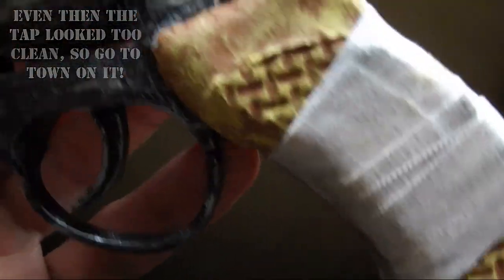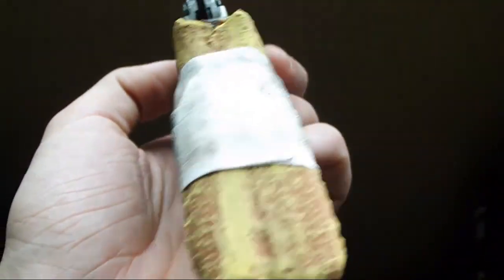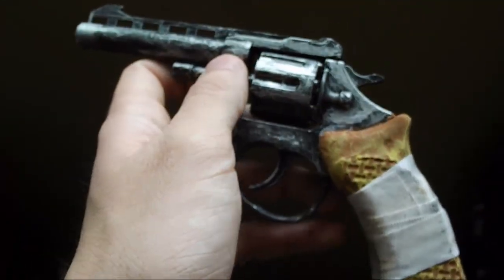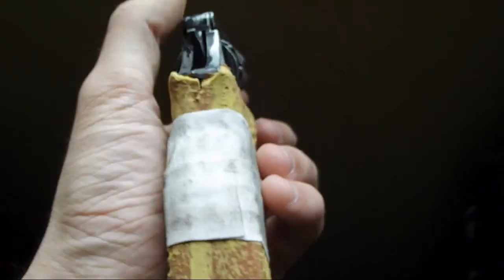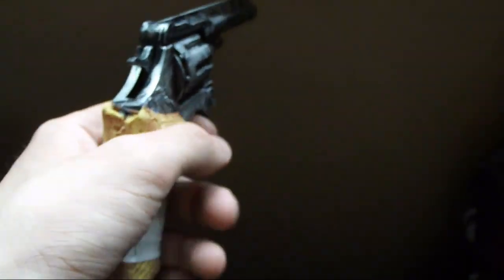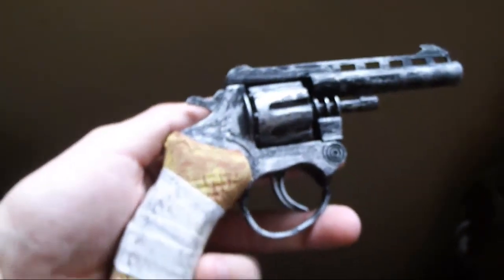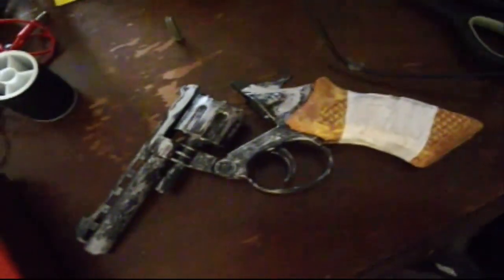That is how you build a wasteland gun, or at least my version of one. That's all for this video — I hope you enjoyed it and found it helpful. If you did, please leave a like or a comment, and subscribe if you'd like. Now go out to the wasteland and shoot some raiders.